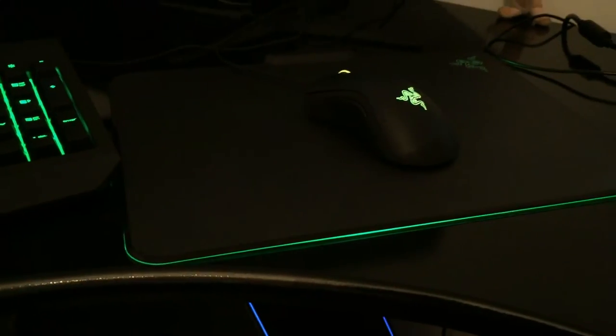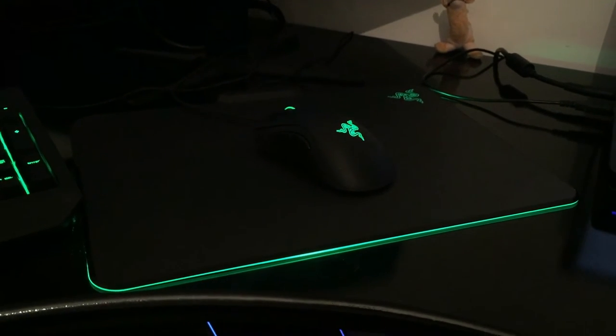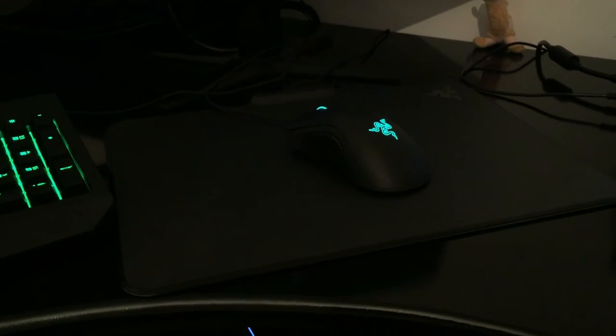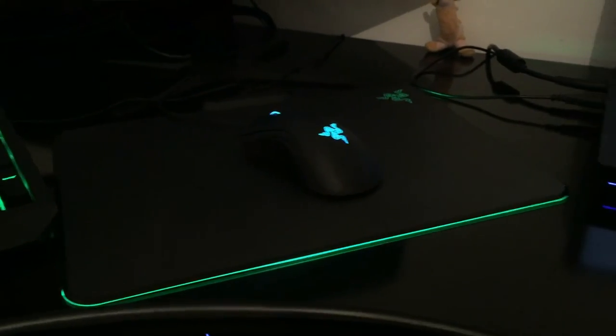The Razer mousemat was about £50 — I got it a bit cheaper from work. I've left it on a breathing setting in green, but you can set it to reactive so it lights up as you move the mouse around. I can go into that in further detail if anyone wants me to.